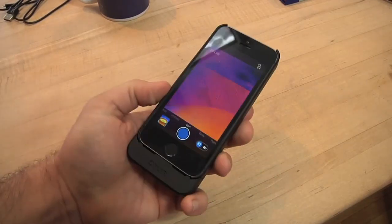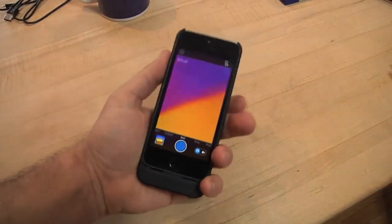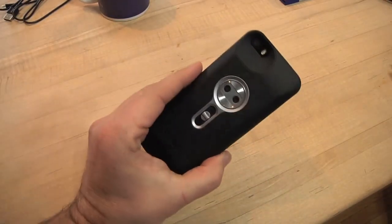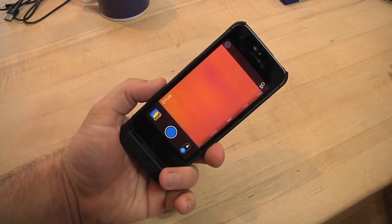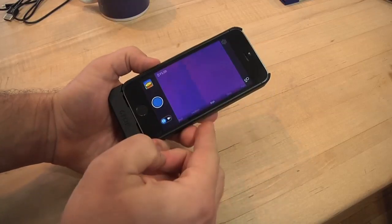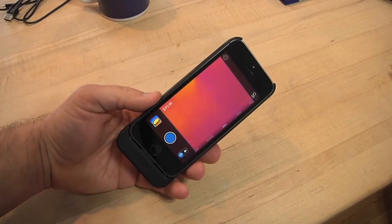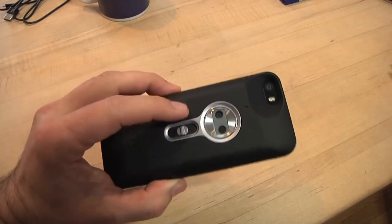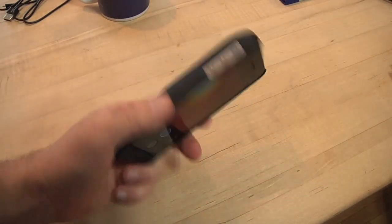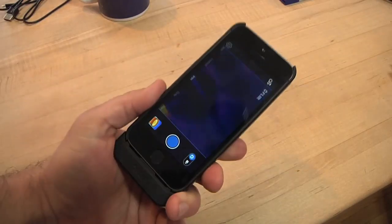Overall, the FLIR ONE camera is pretty easy to use. It adds a little bit of heft to the phone and makes it a little bit larger. It fits in the hand pretty nicely, but it's not the sort of thing you'd walk around with on your iPhone all the time. It's a little bit of a pain that it requires the slimline case to line everything up — I liked the case I had on my phone. But typically I think most people are going to use this a whole bunch at a crack — you might swap the case and then use this all day looking at where you do and don't have insulation in your house.